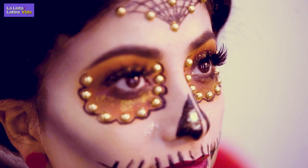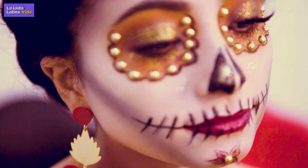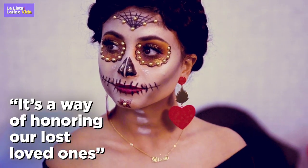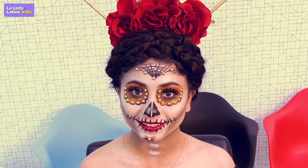For me this form of makeup is very special and it holds a very special place in my heart, because it's a way of honoring our lost loved ones and not only that but we get to celebrate our culture with it.